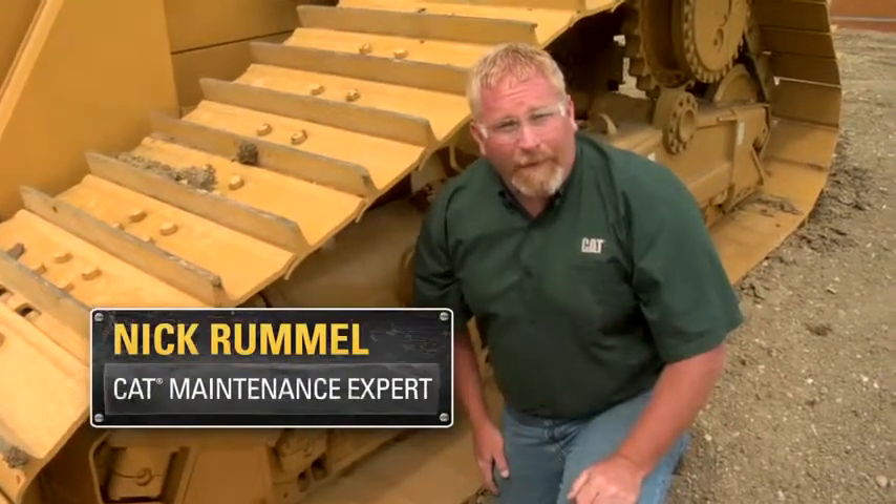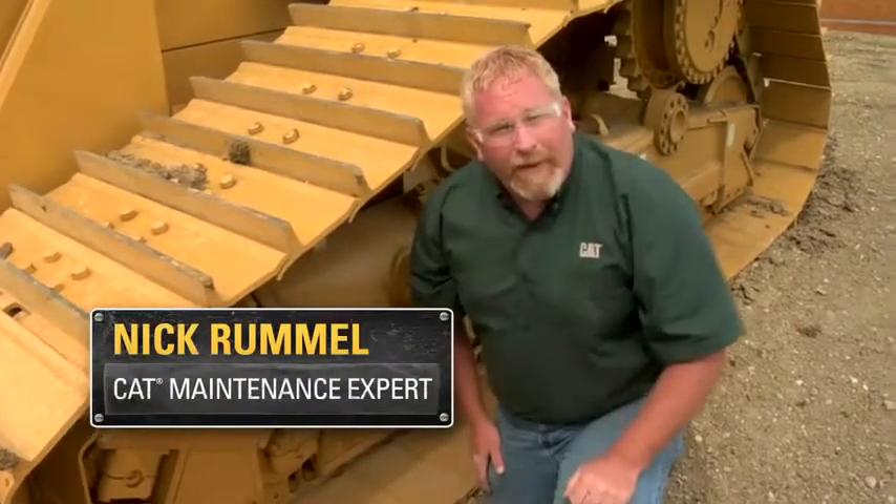Hi, I'm Nick Rummel with Caterpillar Preventive Maintenance. Today we're going to look at a System One undercarriage equipped machine. I'm going to give you a few highlights and pointers to look for while you're looking at the undercarriage.